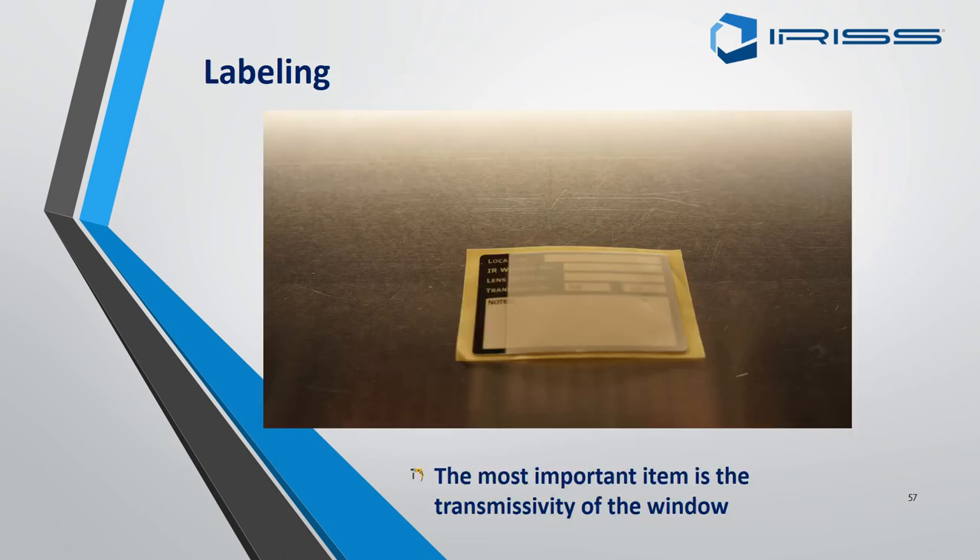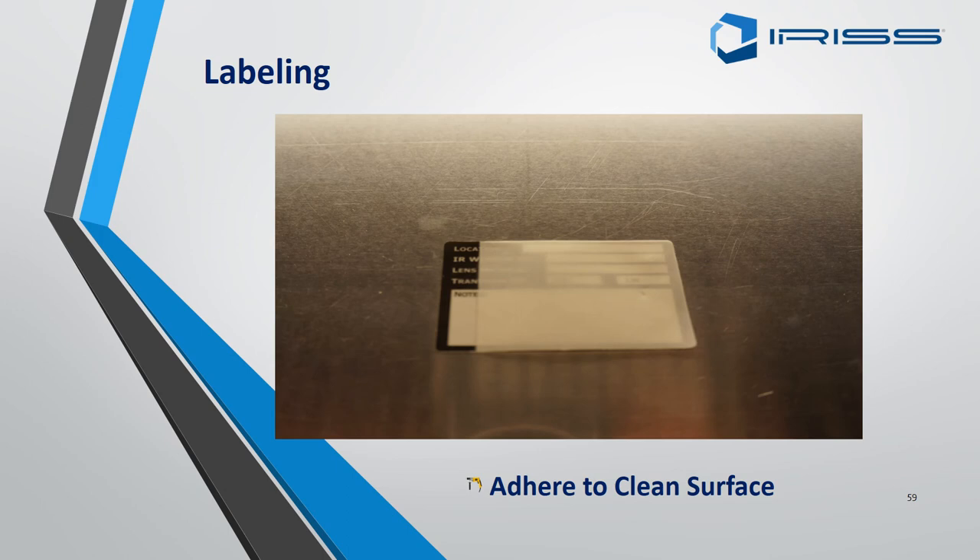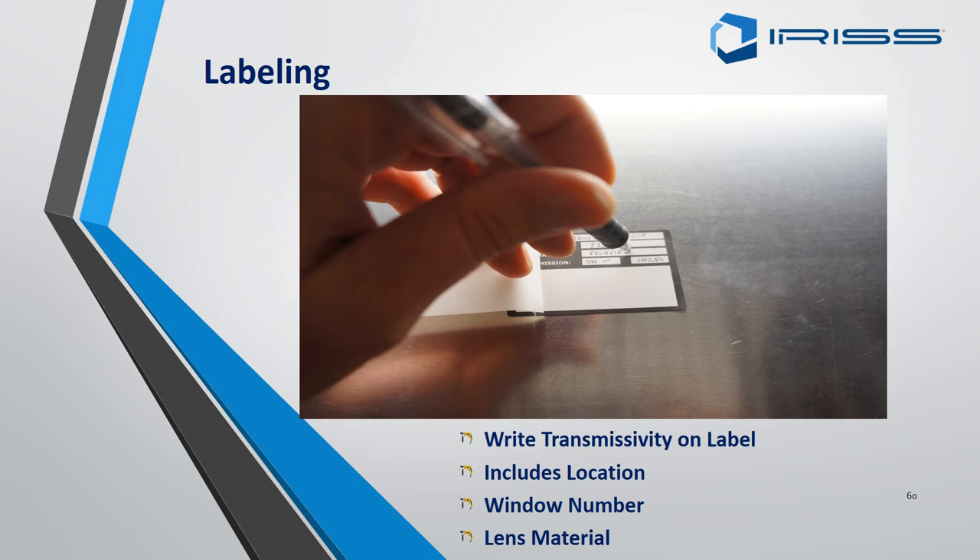This is sometimes overlooked but is quite important: the transmissivity of the window and the label. Remove the backing from the transmissivity label and place it above or next to your EMSD. Ensure the surface is nice, clean and tidy as this will cause the label not to stick properly. The things you need to include on this label are: the transmissivity of the EMSD, its location number, and the lens material — whether it is a polymer or crystal.